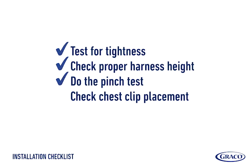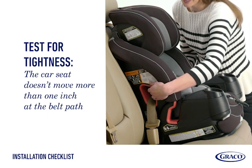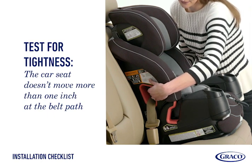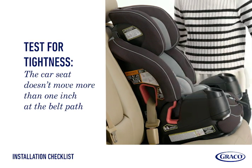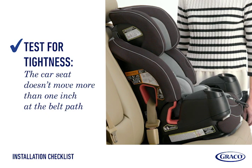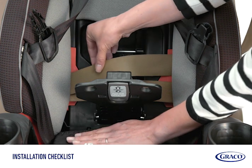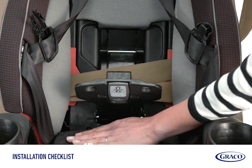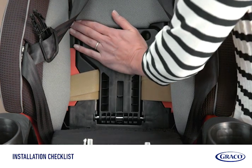Finally, go through this checklist to make sure the installation is correct. Test for tightness: grab the sides of the seat where the vehicle belt is routed and firmly slide the seat side to side and front to back. The seat shouldn't move more than one inch in any direction. If the seat moves more than one inch, open the SnugLock arm and pull more slack out of the vehicle belt, then close the SnugLock arm again.